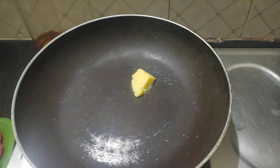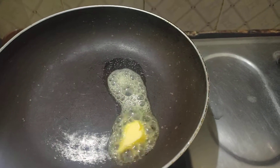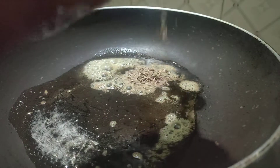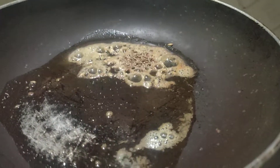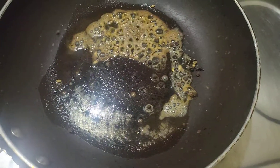In a pan, we will put some butter in a pan. Then, we will cook the soup for 6 spoons.